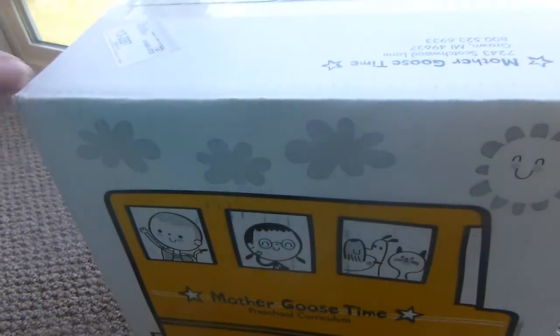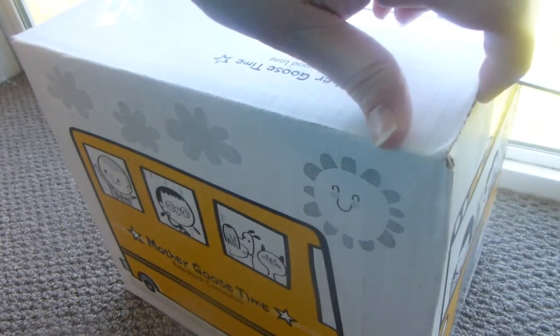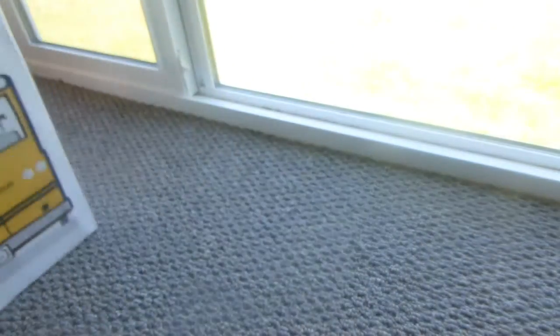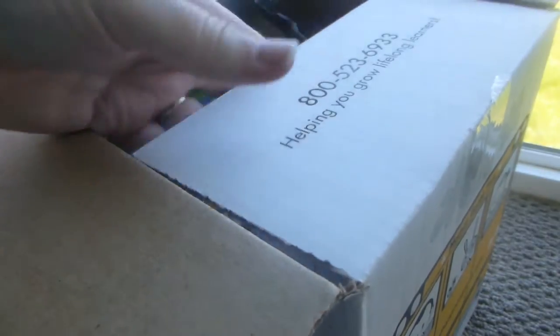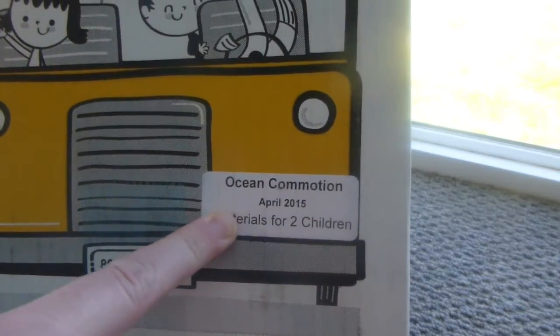Every month when your box comes it has a cute little school bus — it's a fun little box. This is enough for two students since I have two boys that are preschool age, but you could get it for daycare or a big preschool. A lot of homeschool moms are finding it and using it as well. Each month is a different theme or unit. This is April's box — the theme is Ocean Commotion — but we're going to start it at the end of March.